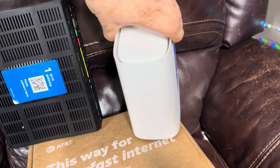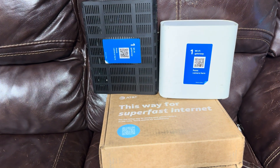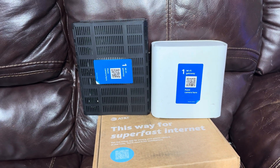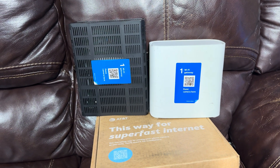Welcome to your new AT&T gateway setup. That way you can have some super fast internet. The first thing you want to do is download the Smart Home Manager app. That little QR code on there will take you straight to the app store and you can download that app.